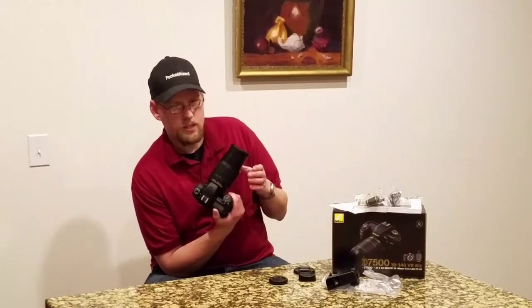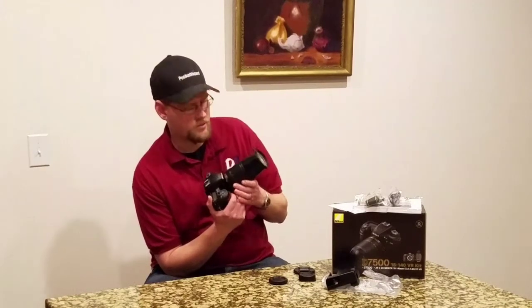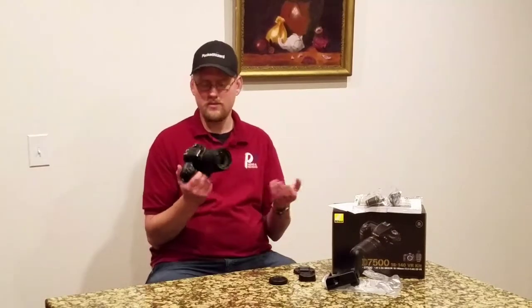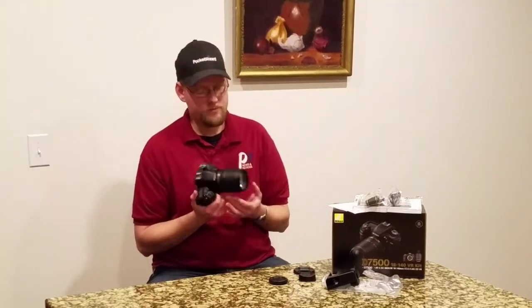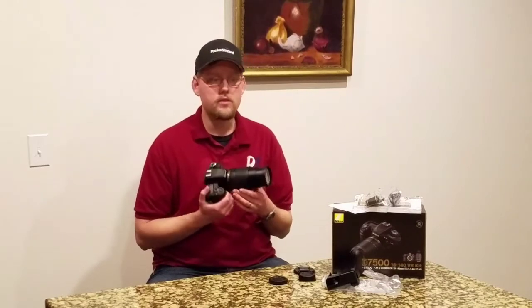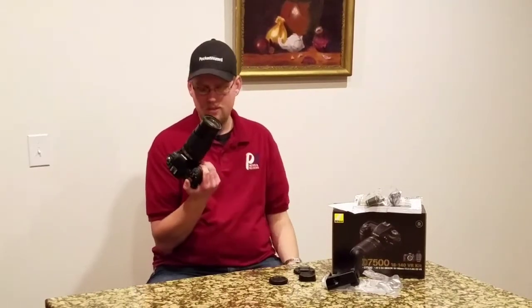Almost all the new Nikon lenses are starting to go to front-ring zoom and rear-ring focus. I don't know if I like it — old school, I've had 25 years of shooting with a front focus ring and back zoom ring. But the front focus ring is nice. Good solid feel. The lens extends and has a nice little extension there.